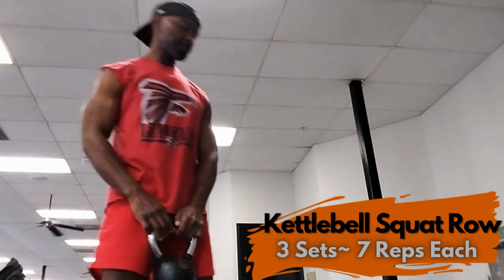And seven reps, seven being the number of completion. That is the movement. Add this to your kettlebell routine. I guarantee you it will work wonders for your trap muscles as well as your quads. It has been my absolute pleasure to bring to you another edition of Getting Proper with Pete.